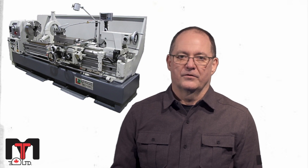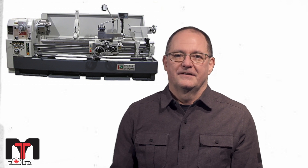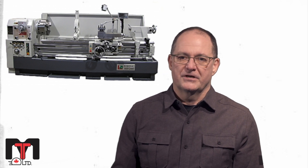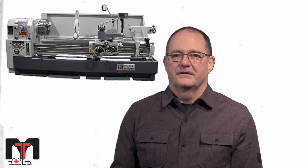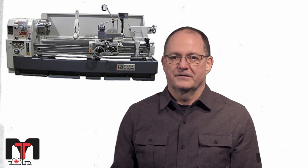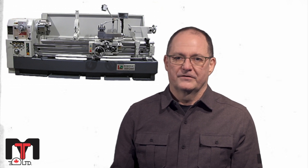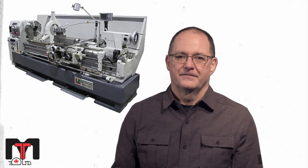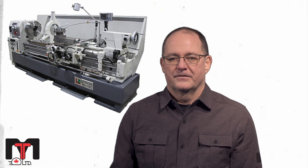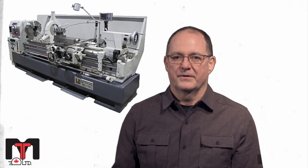The spindle drive motor is 15 horsepower. The LA560 is equipped with accessories including a 3 jaw chuck, a 4 jaw chuck, steady rest, follow rest, taper turning attachment, a work lamp, 4 way tool post, a digital read out system, and a full length splash guard. This lathe is also equipped with a full length one piece cast iron base.